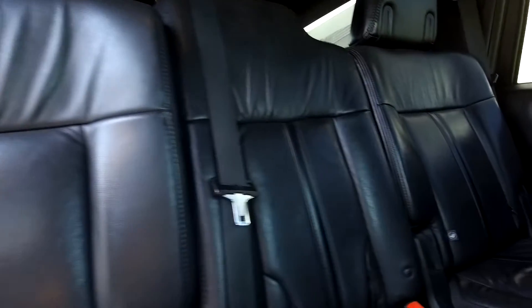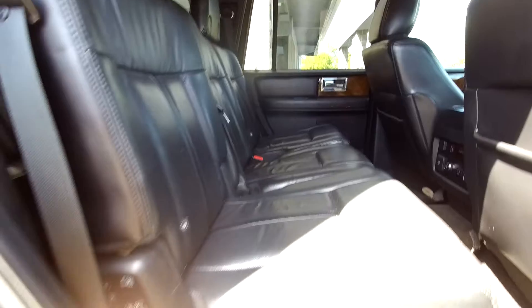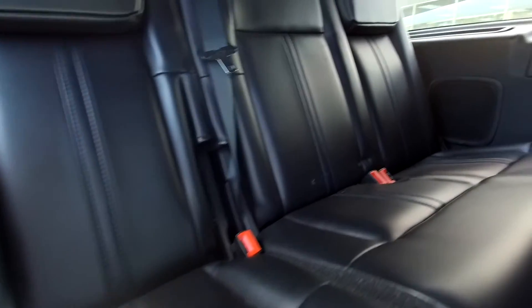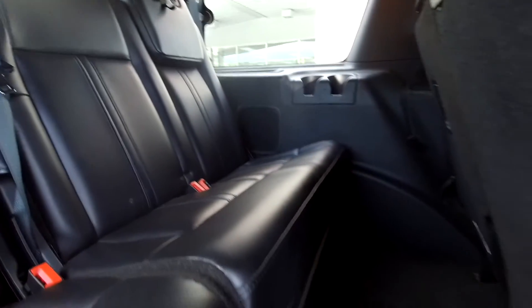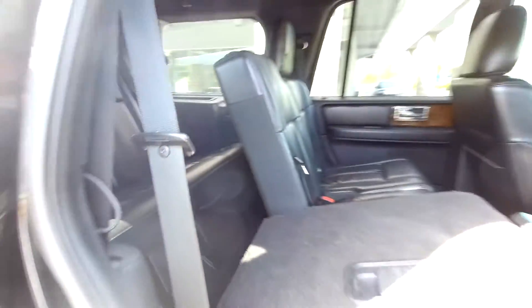Coming into the back seat from the passenger side. Everything is nice and clean back here. You can bring this seat down by pulling the lever out. Coming back to check out the third row — everything is going to be nice and clean. You're going to have pretty good leg space, and there will be some climate control back here for your third row passengers.